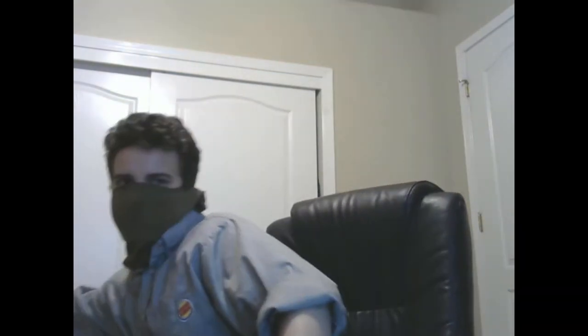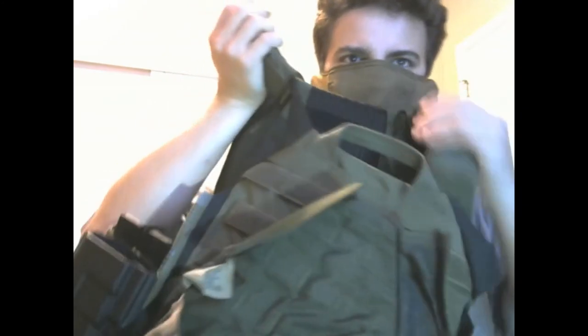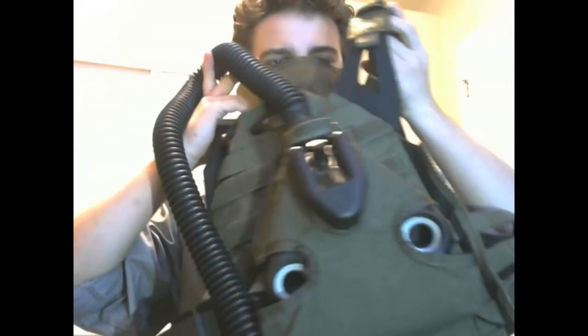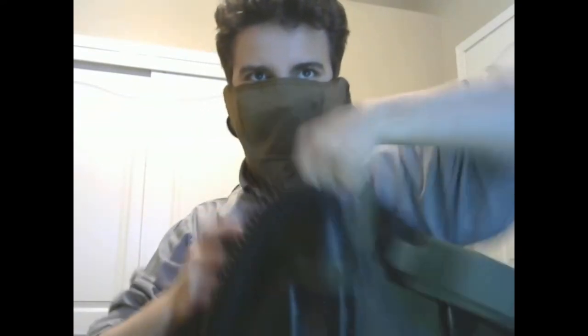This is mounted onto the back of my plate carrier and this is the pouch right here. How it works is you just place it in and pull the Velcro strap right here. Pull it in and you're all set. You can put your filters on right there. What I like to do is just shove the hose into the handle. I also like how easy it is to just take it out.